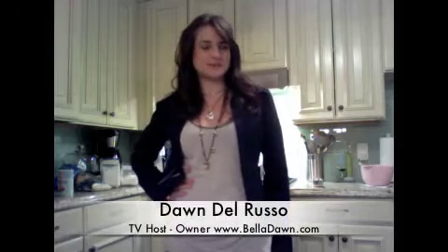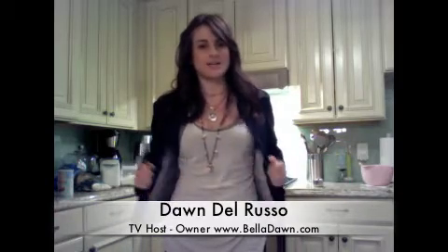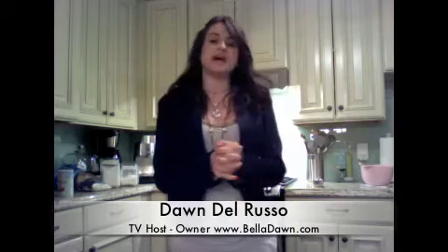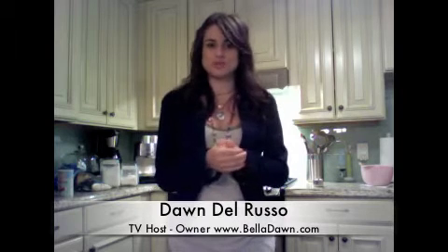Hey guys, I'm Dawn Delrusso. Welcome to another episode of Cooking with Style. Today we're doing something really basic — and that's why I have jeans on and a nice cute little blazer — and we're doing a chicken piccata style over just some greens and some nice risotto cakes with some peas in them. It should be delicious.